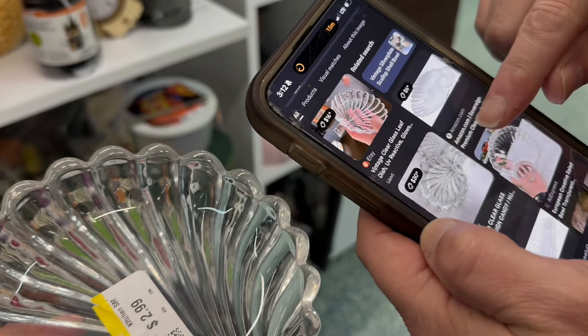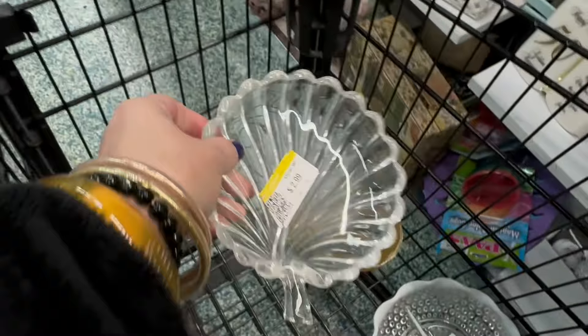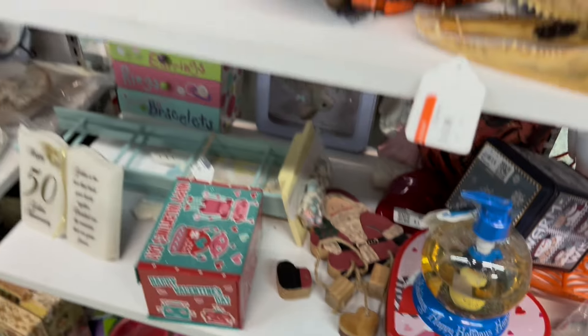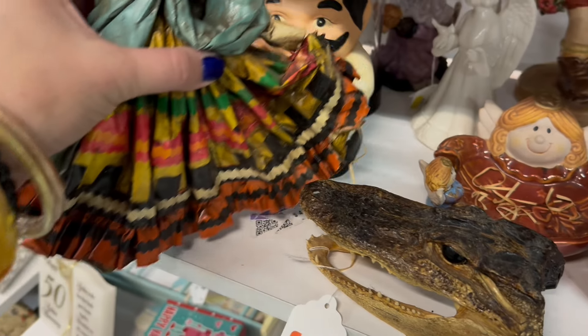Onward and upward, we find another piece. This is a Matt's find. It is UV reactive — we love that. And upon research, it is a sought-after piece of vintage glass. So we're going to take it.